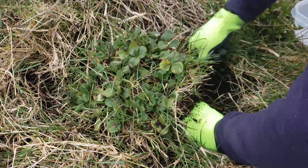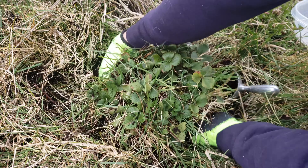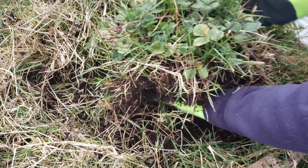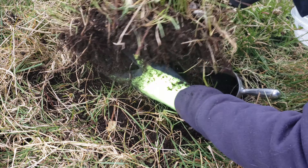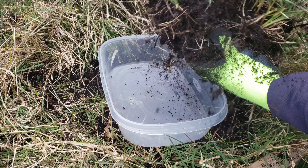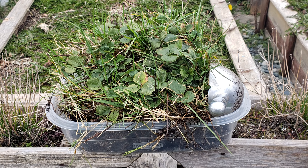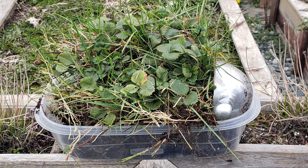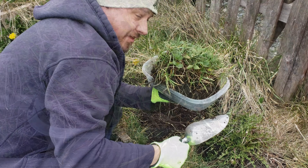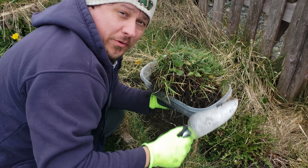Finally, when you're confident that the strawberry mother plant is loose enough, grab it with both hands and remove it from the ground. This is the size of a typical three-to-five-year-old strawberry mother plant. Now that we've got it out of the ground, let's take it inside where the magic happens.